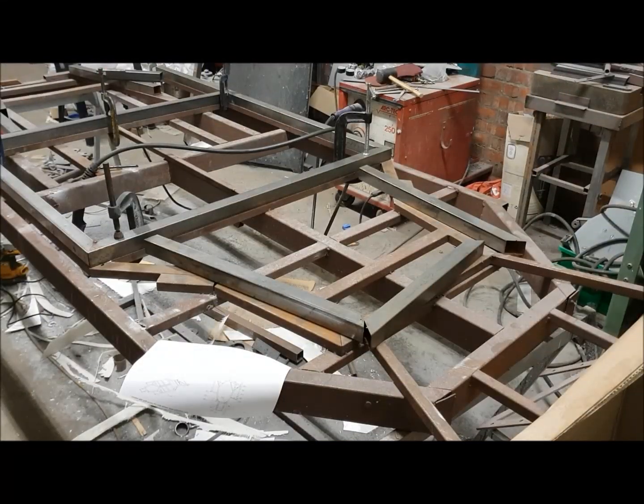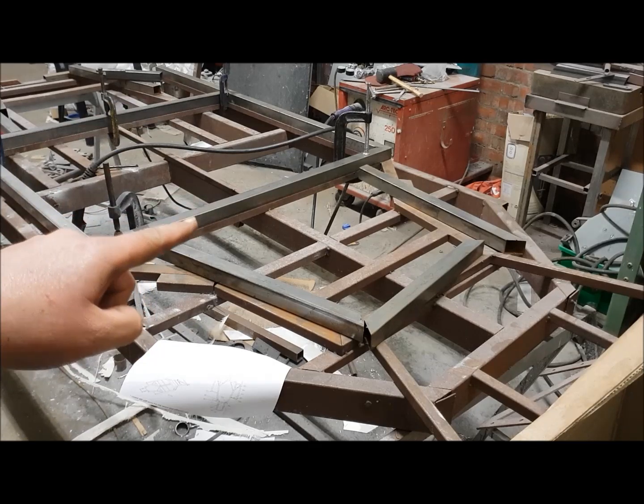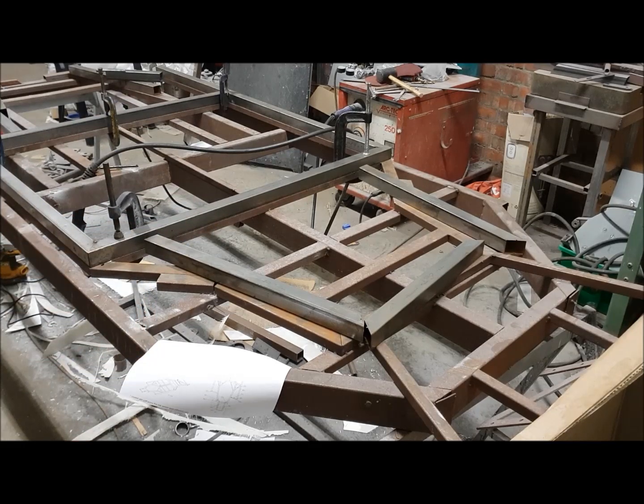Moving forward now to the front of the chassis, I'm going to put the T1001 and T1002 tubes together. They literally just socket into the holes that are there, and then I'll clamp them down and weld those in as well.